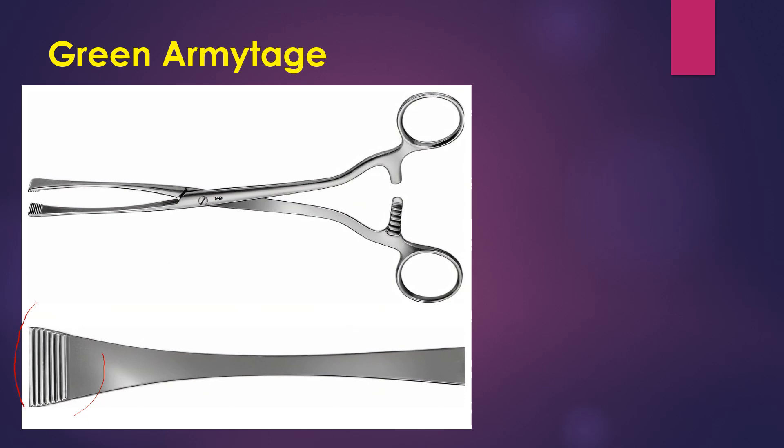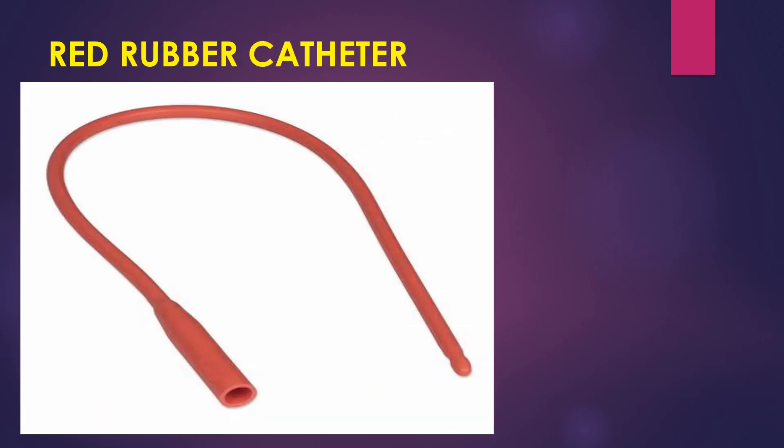Now this is Green Armitage. As you can see, the wide structure at the end — it is used to hold the layers of the uterus during cesarean section so that the stitch over the uterus will be more accurate.